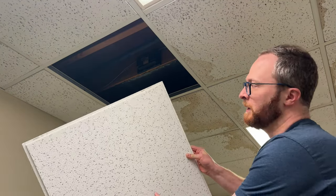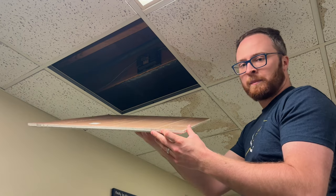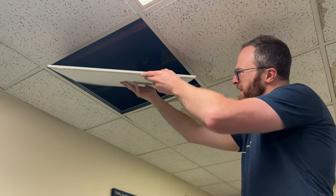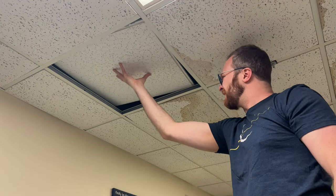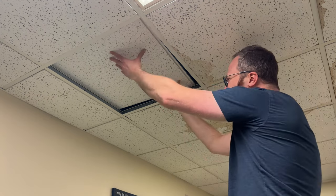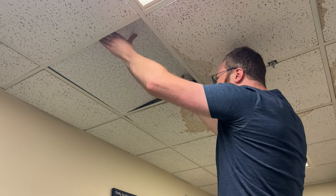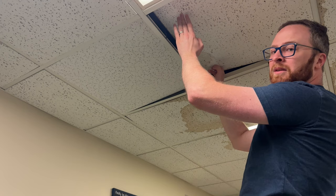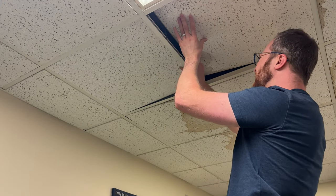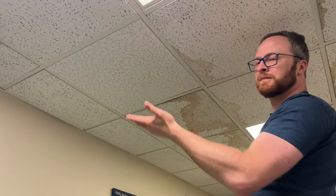These aren't a perfect match, but they're as close as I could get — this ceiling tile is probably about 30 years old. To install the ceiling tile, you need to come at it from an angle, get it up into the ceiling, twist, and kind of finagle it a little until it plops into place. You can lift up the one beside it to help you out if you need to.